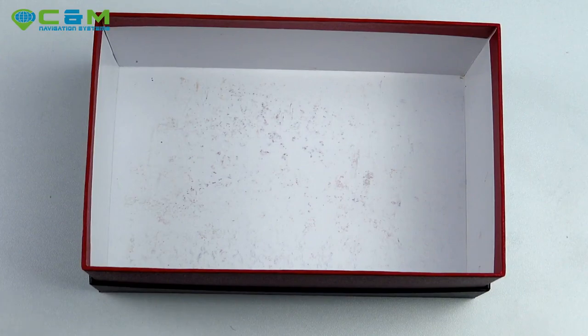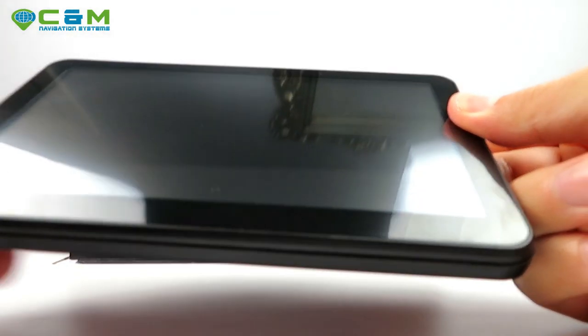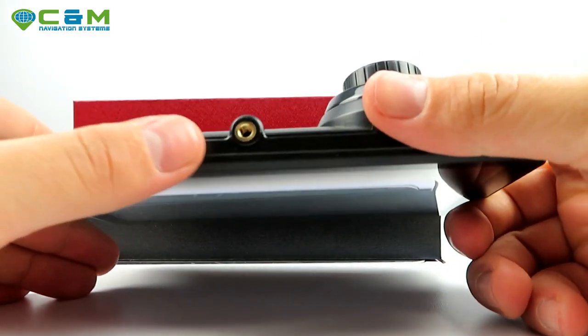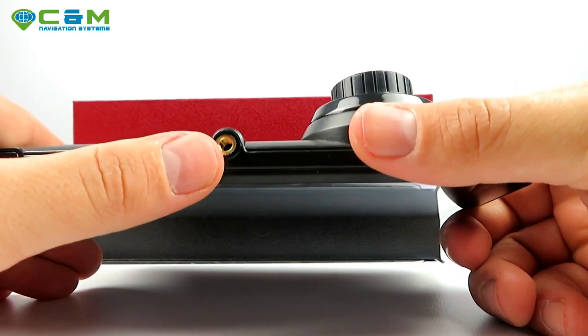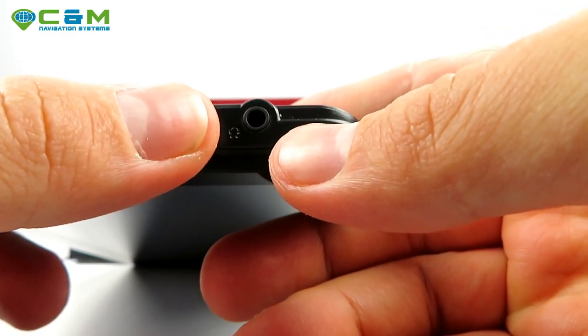Now that's it with the unboxing. Let's move on to the features of the sat-nav itself. It's got a large 7-inch screen. On top you've got the power button and that threaded hole for attaching the windscreen mount with a suction cup.